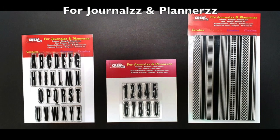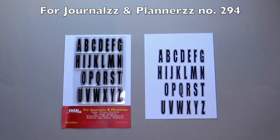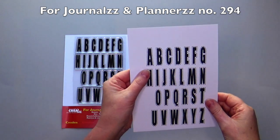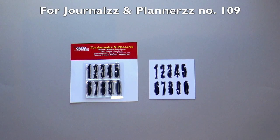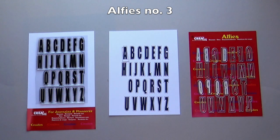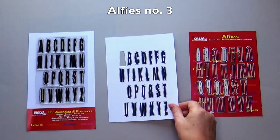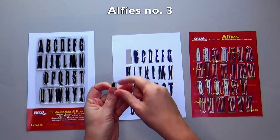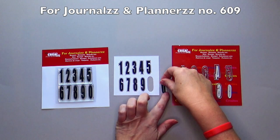Three beautiful new stamp sets in the product line for journals and planners. Number 294 are the stamps Elphys number 3 — these letters have a nice stitched edge. Number 109 are the matching number stamps, and the numbers also have a stitched edge. The shadow die of each letter matches the stamp letter perfectly, so you can cut out every stamped letter if you want. If you want to die cut the number stamps, you can use for journals and planners number 609.